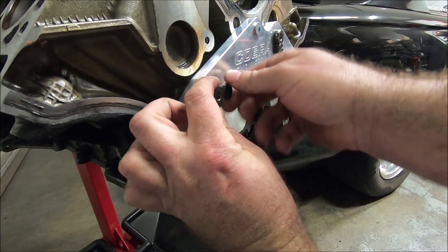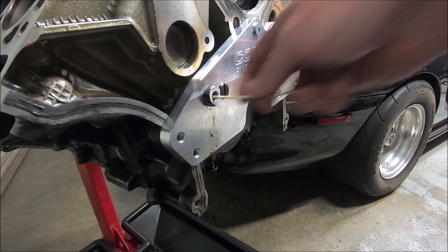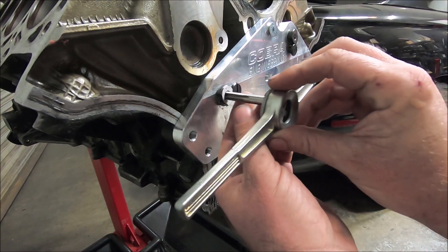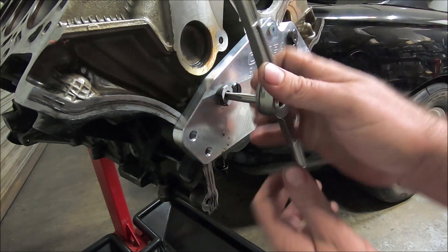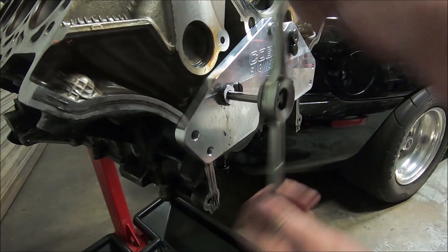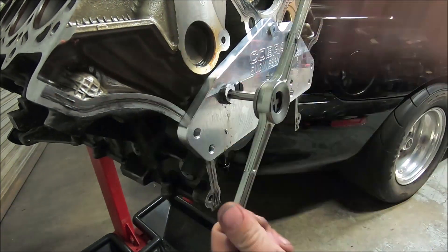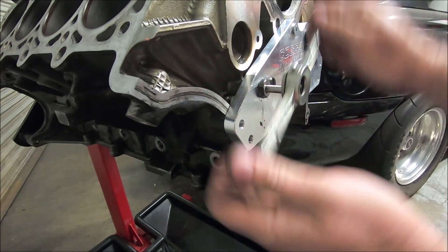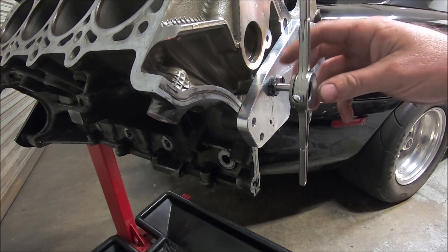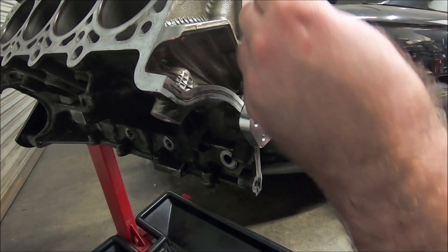Now take this guide out and switch it with the other one. Clean out the hole, then take the tap that comes in the kit. I'm going to use a T-handle, but you can use a wrench or whatever you have. Work it in there, rocking it back and forth. When it bottoms out you can feel it — it gets harder to turn, so don't force it. You can do the depth tape trick here too if you want.